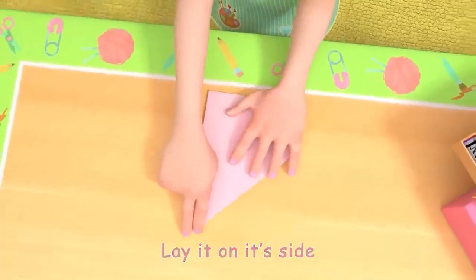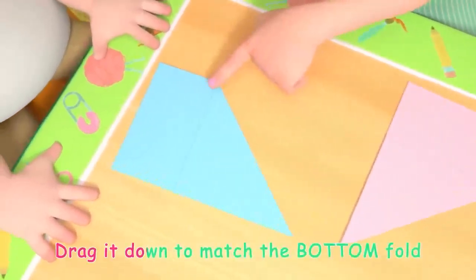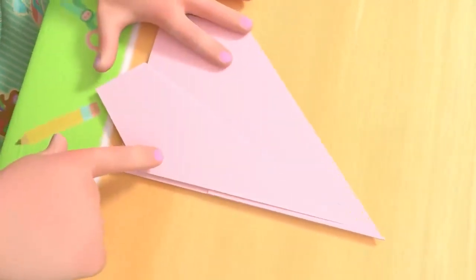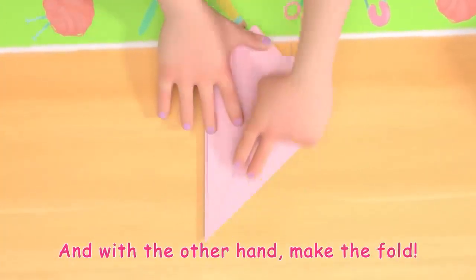Lay it on its side. Look, this is the middle point. Drag it down to match the bottom fold, like this. Use one hand to hold the point down, and with the other hand, make the fold.